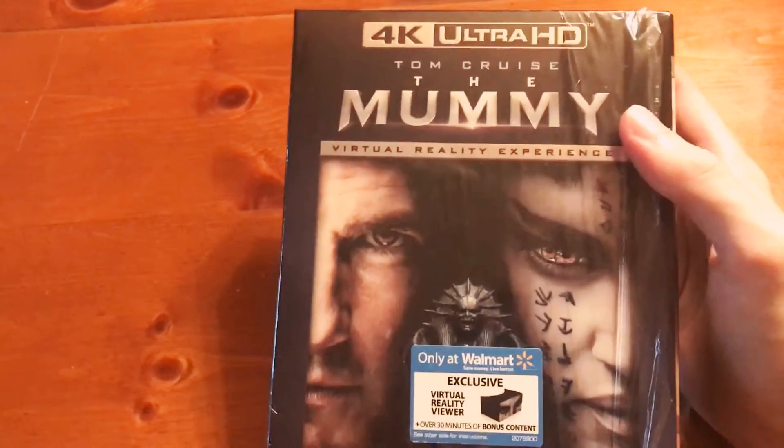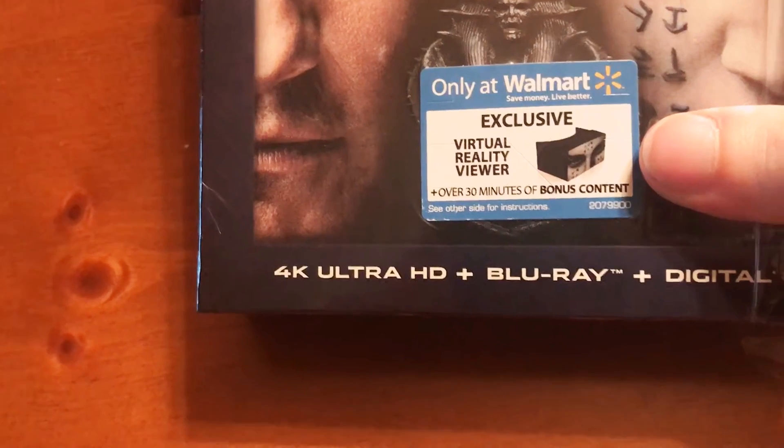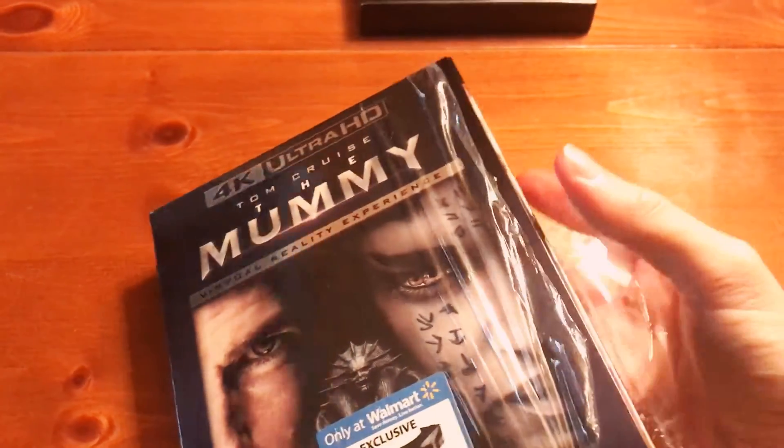The only reason I decided to get this one is because it comes with a virtual reality viewer with 30 minutes of bonus extra content. I was curious how this is gonna work, but yeah, let's get into this thing and just see what we've got.